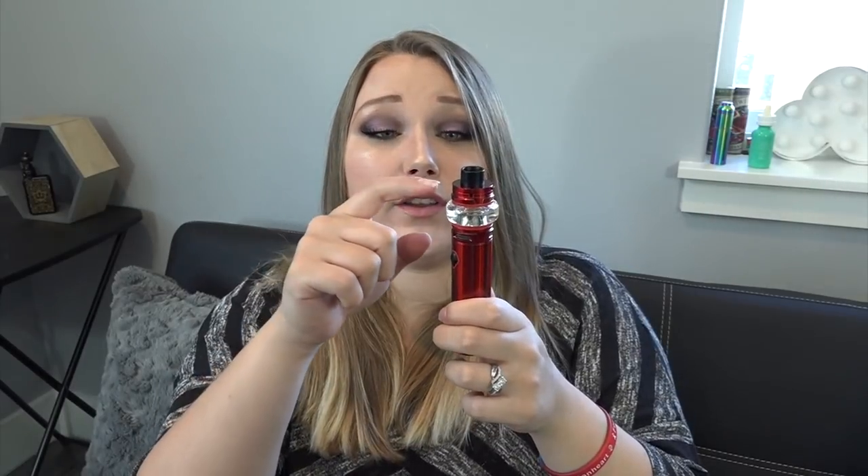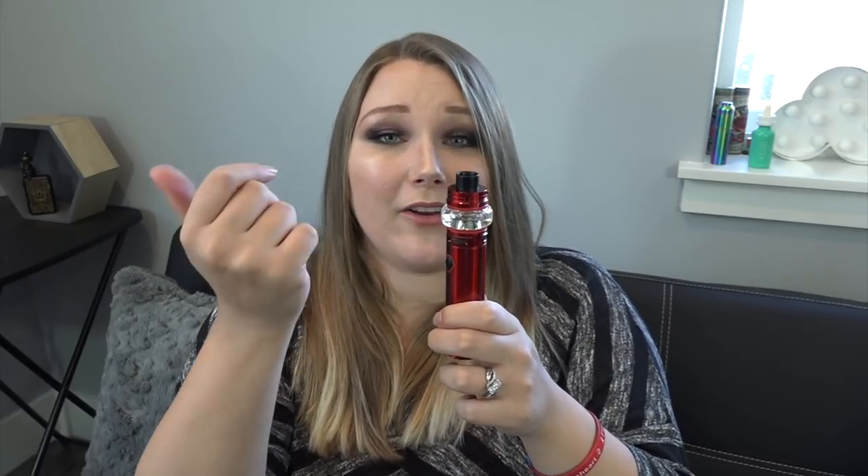The battery itself is 87.8 millimeters tall with a diameter of 28 millimeters and weighs about 133.5 grams. The tank is 54 millimeters tall with a max diameter of 35 millimeters due to the bubble glass, but the base is 28 millimeters, sitting flush with the battery. To change the coil you just screw the top off and screw the coil out of the base — best done when there's no liquid in there. The light on the fire button indicates battery level while charging: green, orange, or red.